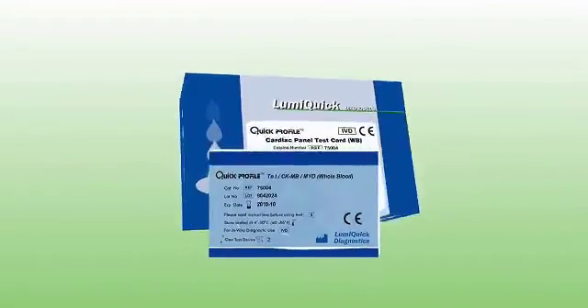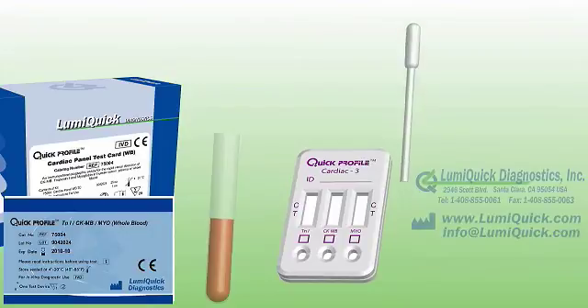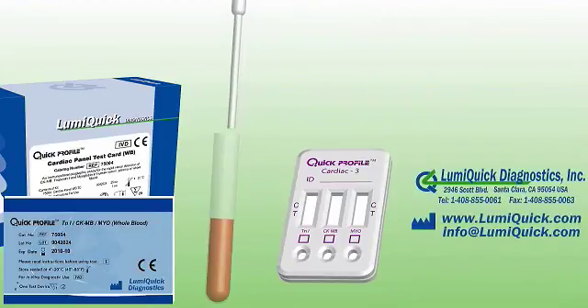This kit, provided by LumiQuick Diagnostics, contains 25 test devices. To use the test, bring the kit components to room temperature. Open the pouch and remove the card.